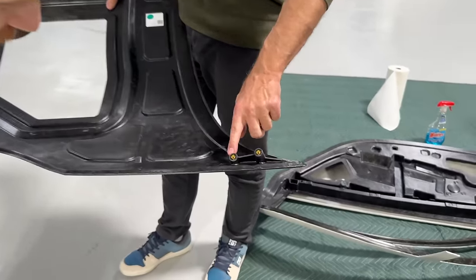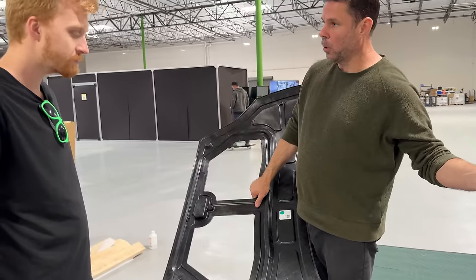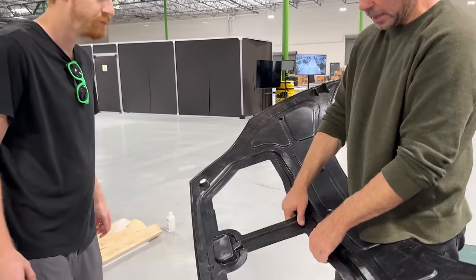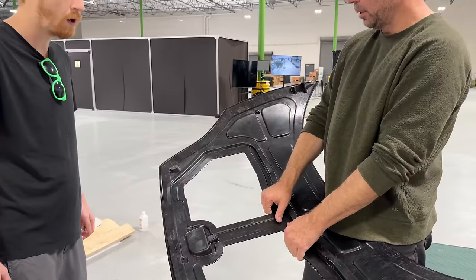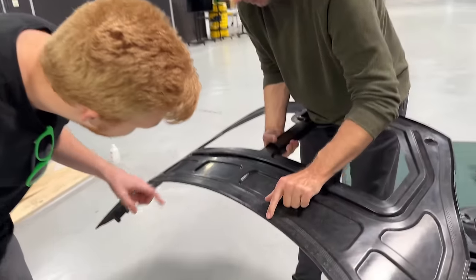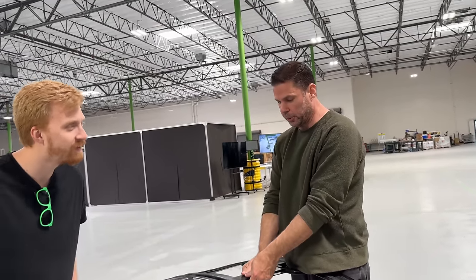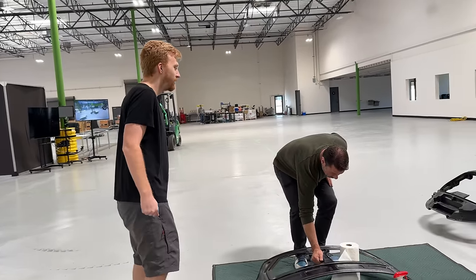Here's a cool example of something done in the mold — the inserts for the hinge are already part of the part when you pull it out. You don't have to drill a hole, tap anything, or bond anything. You just screw the hinge on and you're done. When it goes through the CNC machine there'll be holes for the standoffs and a hole for the latch. You can see the carbon fiber at the edge — and that'll be a cool feature. Lamborghini, McLaren, Ferrari — you see their forged carbon parts. That is your Aptera, on a much more affordable level.